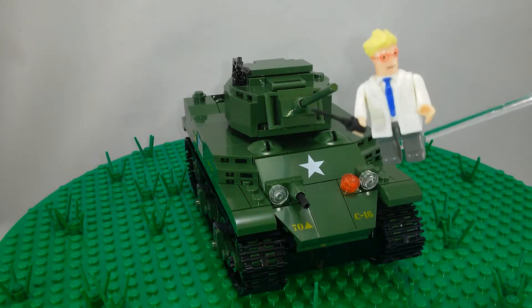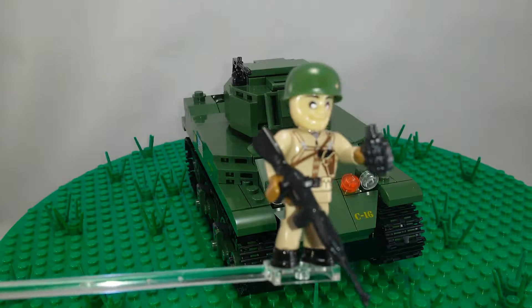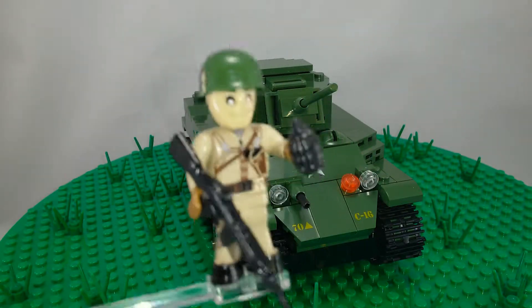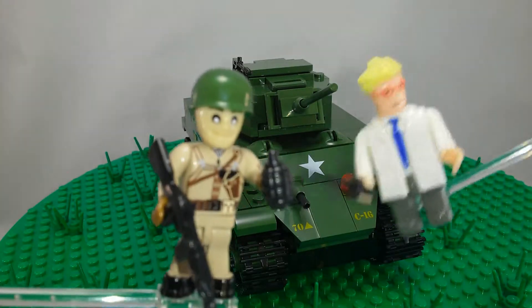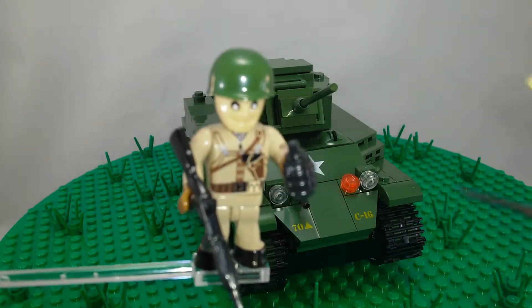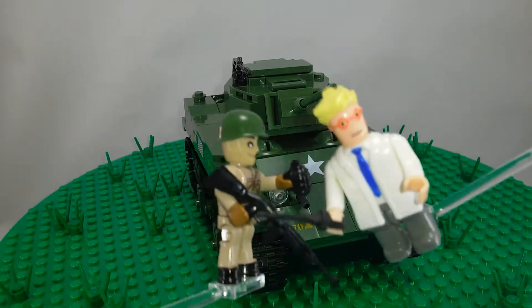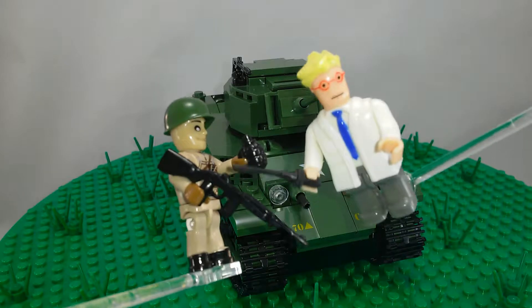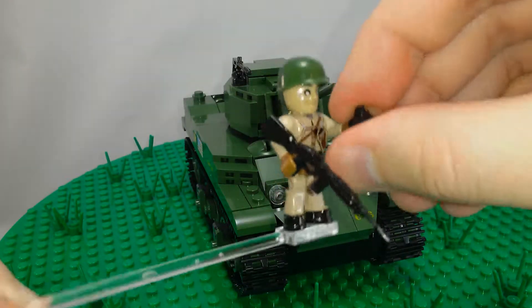Let's look at the figure real quick. There he is. He came with the M1 carbine, a pineapple grenade, and the M1 steel pot helmet.